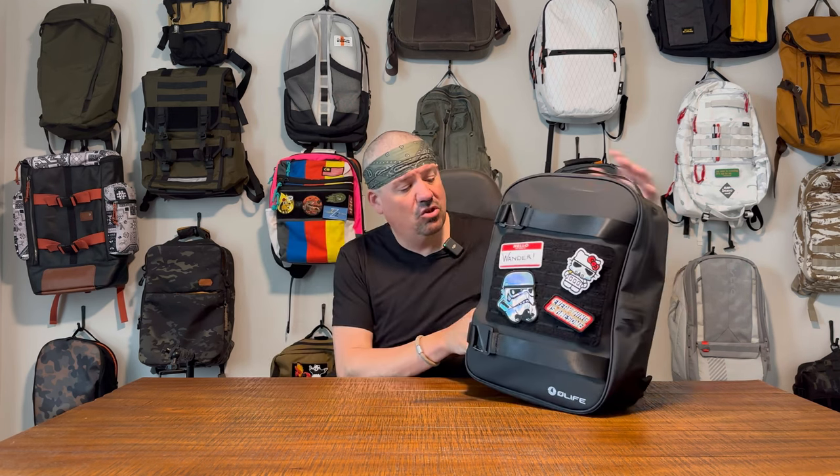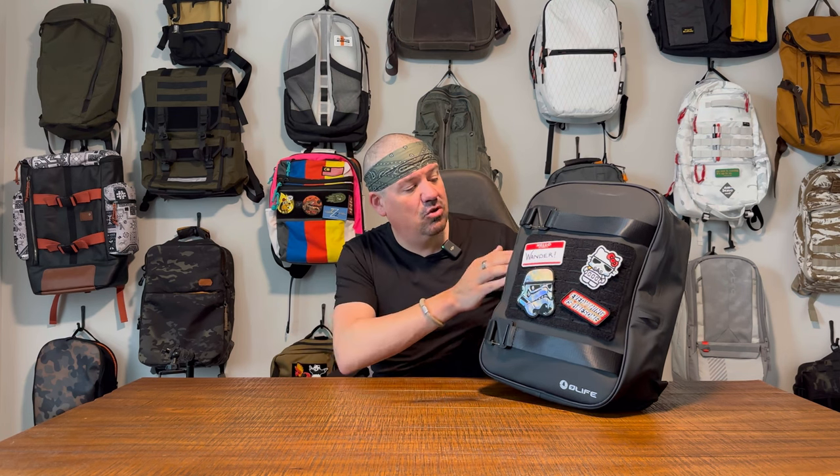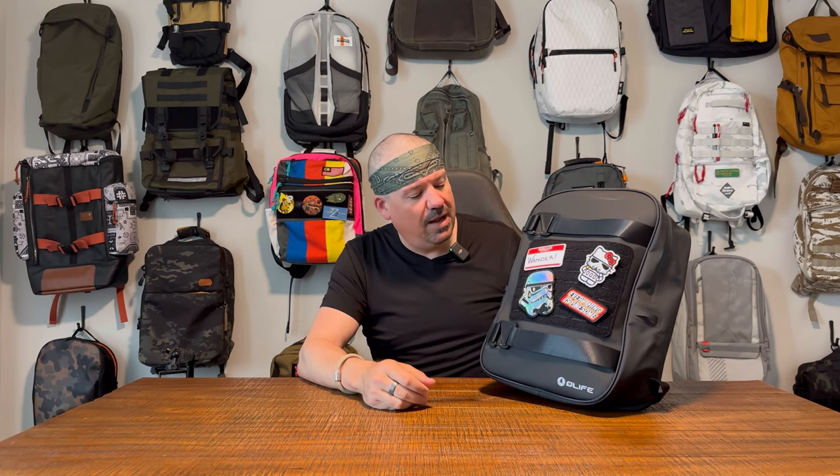This is one of the most wet-weather-resistant bags I've seen on this channel. The price you pay is aesthetic — it does look a little rubberized, a little scuba-esque, even though it's not actually scuba material. But they did achieve a clean, modern aesthetic too — not unlike some Nomadic bags I've seen in look and feel. Is the weatherproofing worth the aesthetic price? I'll let you decide.